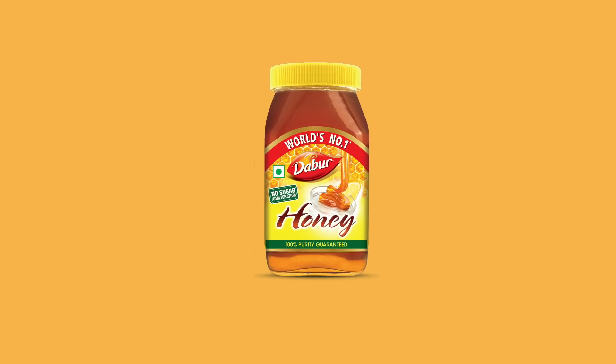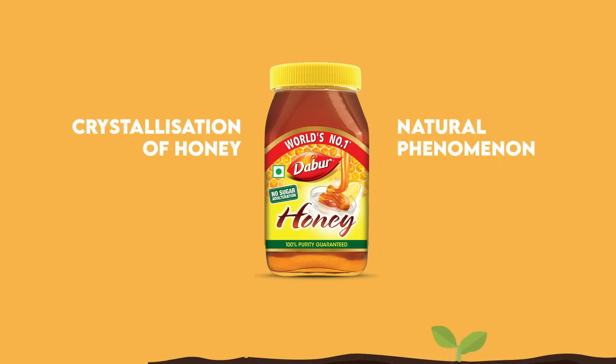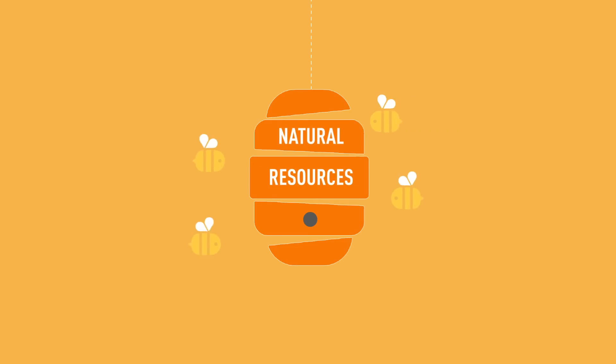We all know that Dabur honey is a great source of nourishment and immunity. Crystallization of honey is absolutely okay and it only indicates that the honey is unfiltered, natural and raw.